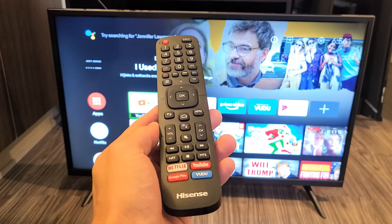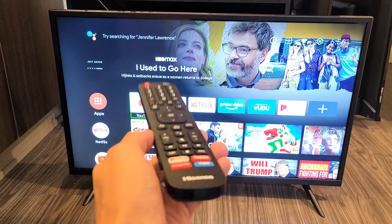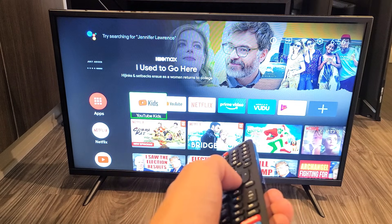I have a Hisense Android TV here. I'm going to show you how to turn on and off the TalkBack — basically, it's a screen reader. As you can see, I have it on right now.